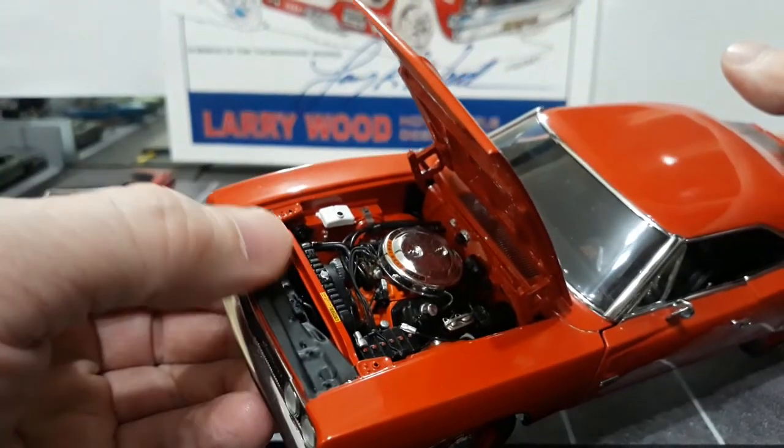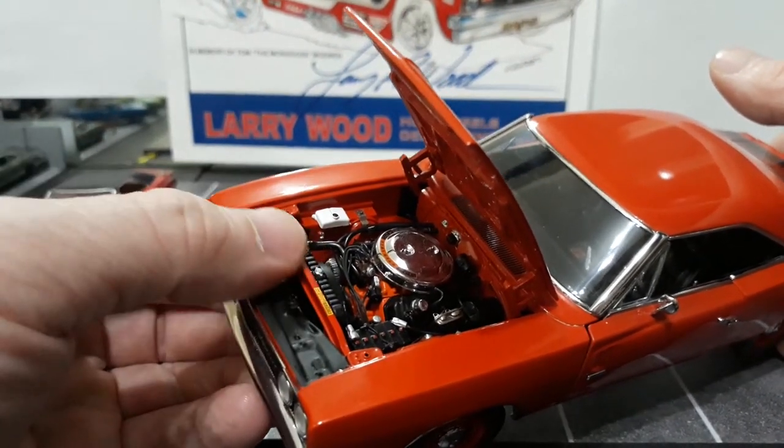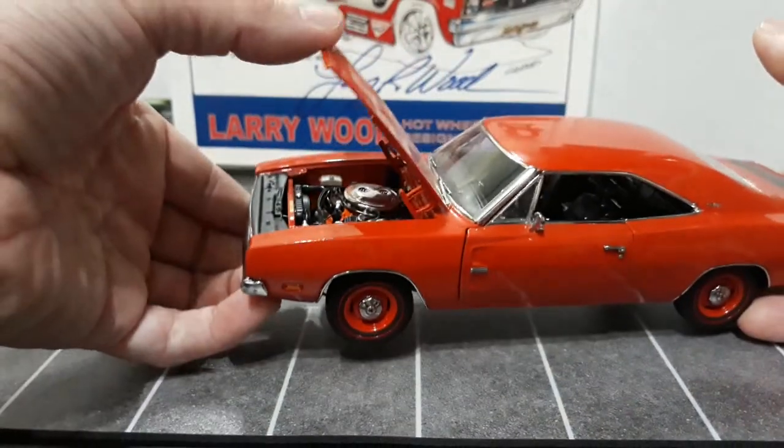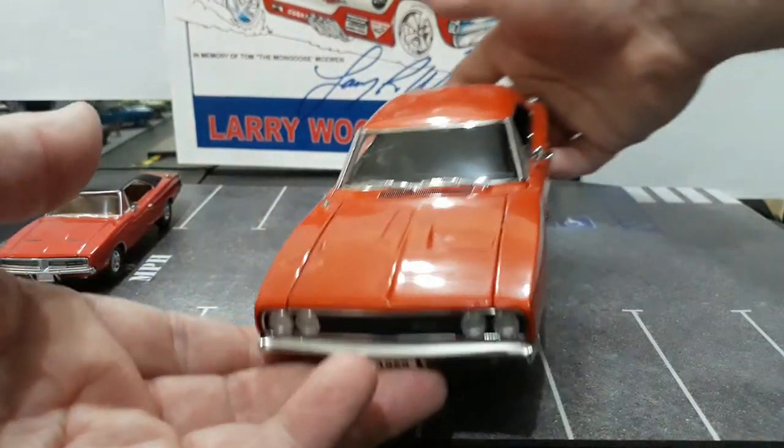Everything is nicely done - all the plug wires, heater hoses, your coil mounted to the front of the intake near the distributor, your battery with even battery cables. Your master cylinder, windshield washer tank, radiator with radiator cap, all your radiator hoses. Very, very nicely done detail under the hood - all your warning stickers for the fan and such, and your black cover over the grill area. Very, very nice there. The hood closes, and then you have your detailed wipers and windshield trim.